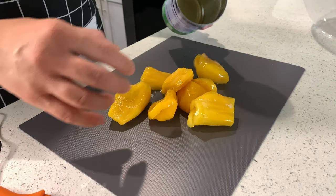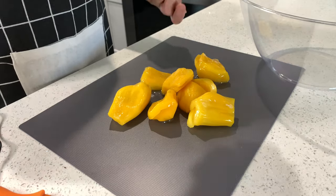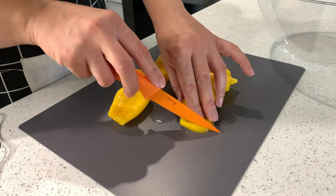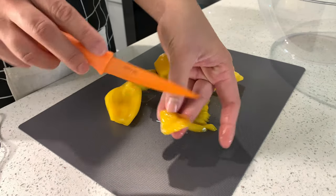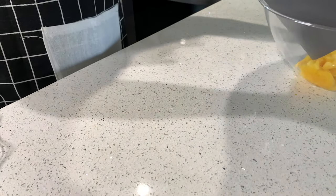Empty out the contents onto a tray, and have a bowl right next to you so it's easy to pour the contents in. Then start slicing — you can cut these into cubes if you like, but I like to do strips. I've gone ahead and sliced my jackfruit and I'll pour it into my bowl.